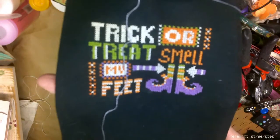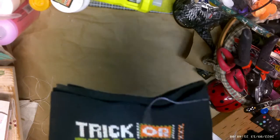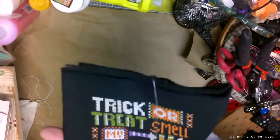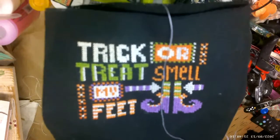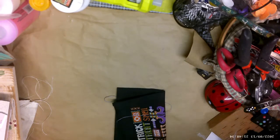I have a finish — Trick or Treat by Stitching with the Housewives. And then I'm doing a biscornu — I don't know how to say it — it's a Halloween one. I believe it might be a free pattern by the Giddy Stitcher, but I'm not totally sure so don't quote me on that.